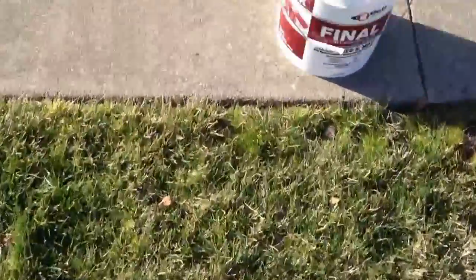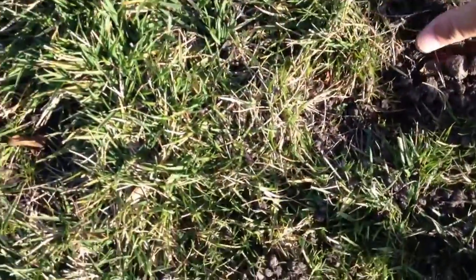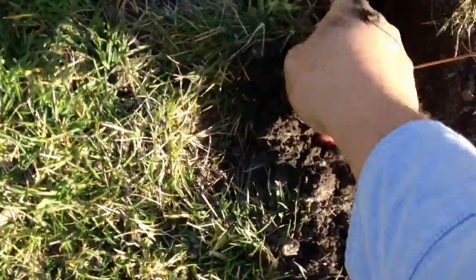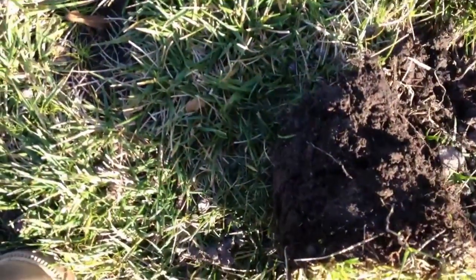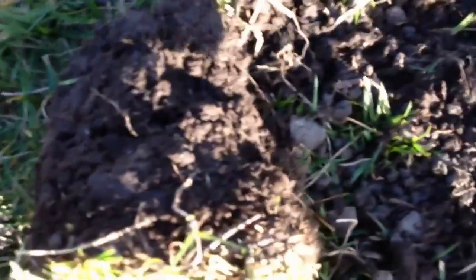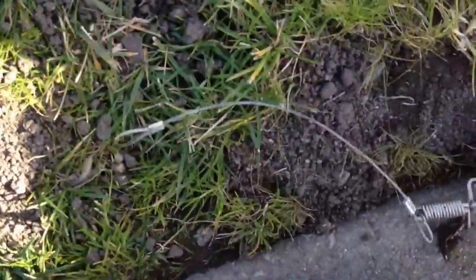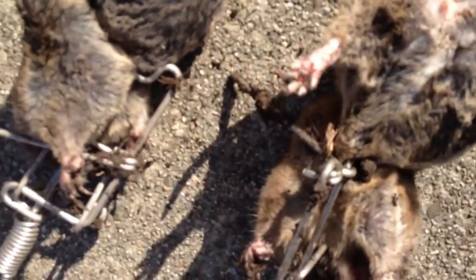If you've seen our videos from the past, you've seen that sometimes we do find more than one gopher in a specific area, so I'm really interested in finding out if we have more gophers in this patch. I'm going to open this spot where I have my trap and pull it up. This one is coming up fairly easy — I'm pretty confident there's nothing in there. Oh — that is a large gopher! We have two!